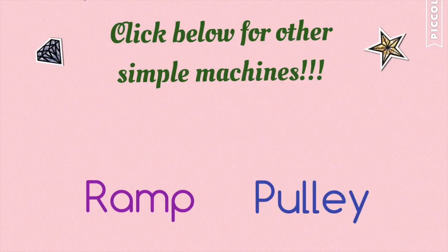Click on the left to see a video about ramps, and click on the right to see a video about pulleys.